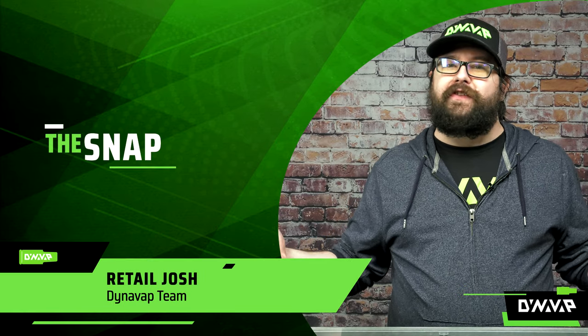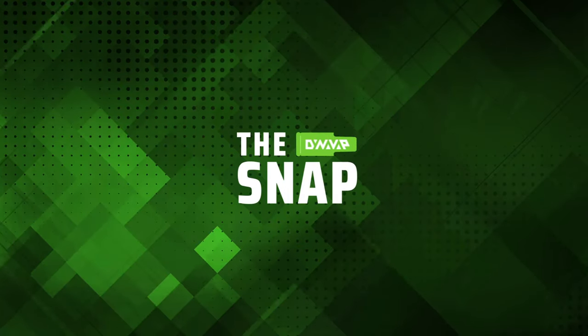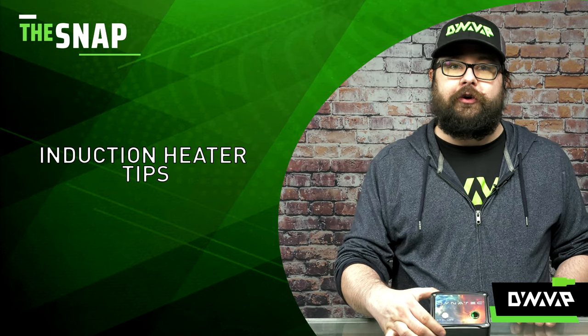Welcome to The Snap. This is a segment where we answer frequently asked questions in a very rapid fire format. So let's get right into it. On this week's episode of The Snap, we are gonna be discussing heating tips for your induction heater.